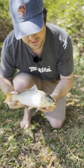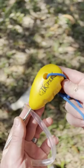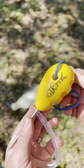In this video we're going to show you how we dispatch this fish using an iki pick. Using an iki pick like this is one of the most humane ways you can dispatch a fish.